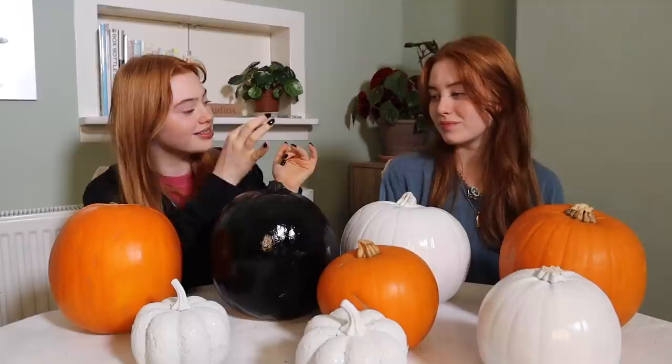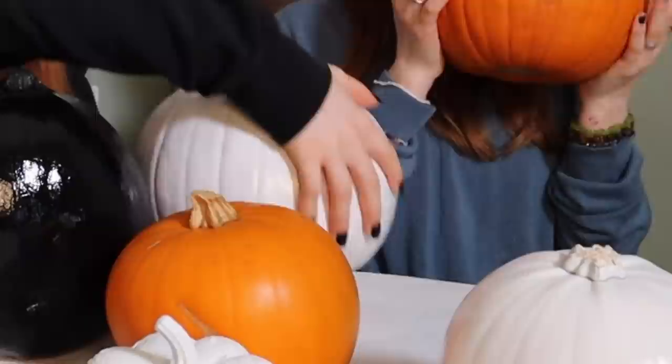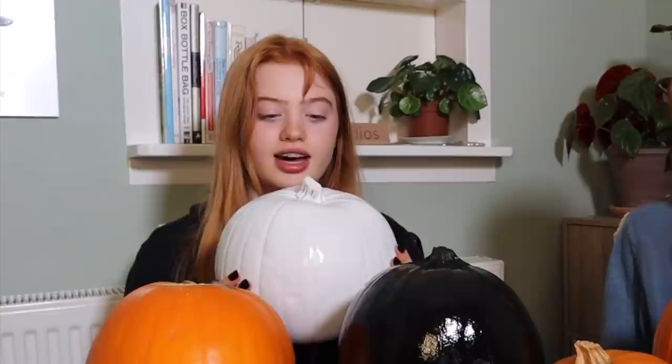We're doing rock paper scissors to see who picks their pumpkin first — I've got my eye on a few. I've chosen this one because I have a good idea; it'll look good with a white background and it's very symmetrical. We don't know what themes we've got yet, so we might be contradicted with what we want to do.